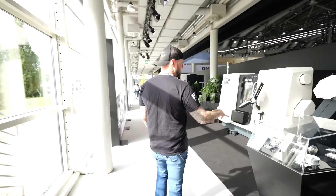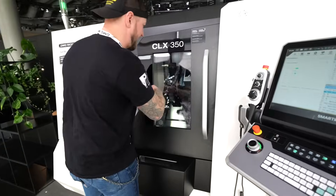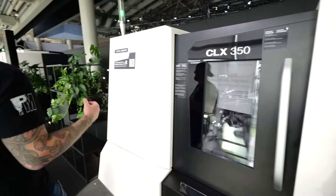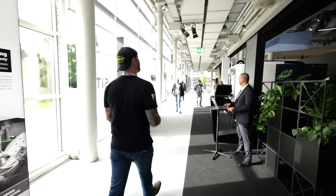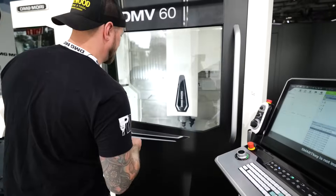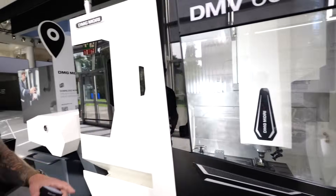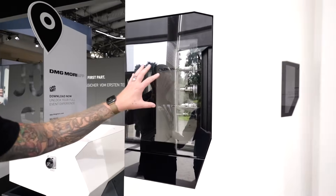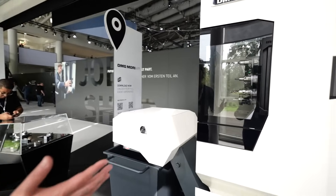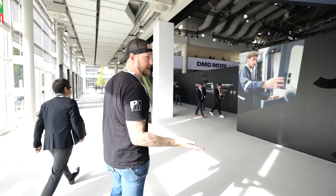Over here we have a CLX 350 — don't let the footprint fool you, these can do very large parts very efficiently. They're running something about five inches in diameter with a sub-spindle for off-center turning and part passing between spindles. And over here is a DMV 60 milling machine — more of the three-axis style with tooling load-in on the side. A really cool feature of DMG Mori machines is you can load and stage tools while the machine is running. It's got a giant tool changer and you can always expand it.